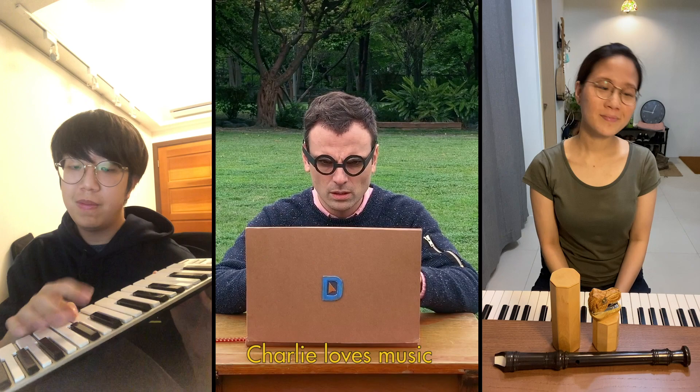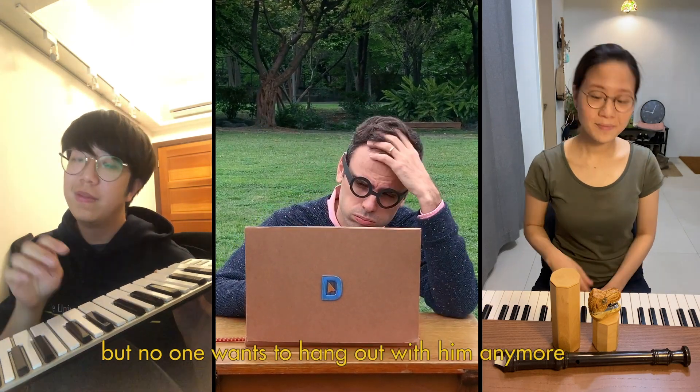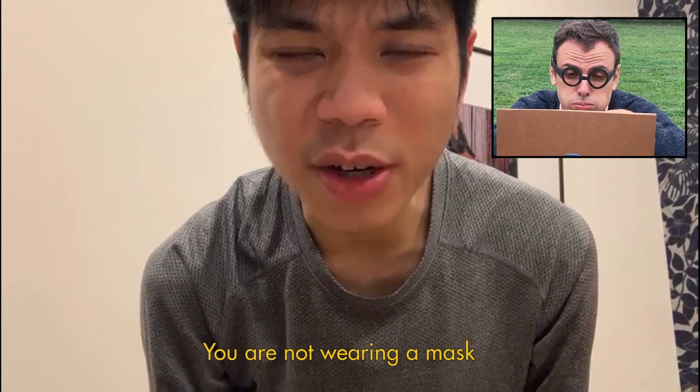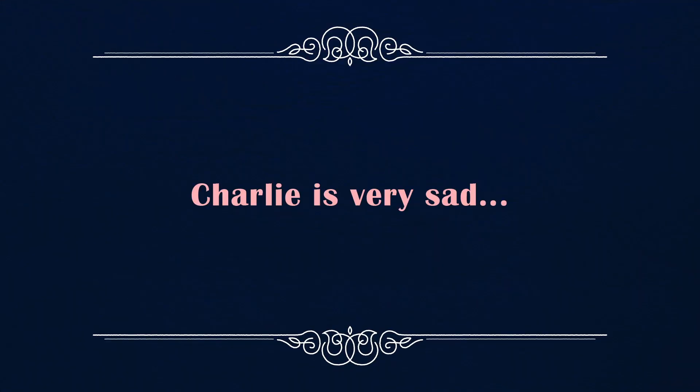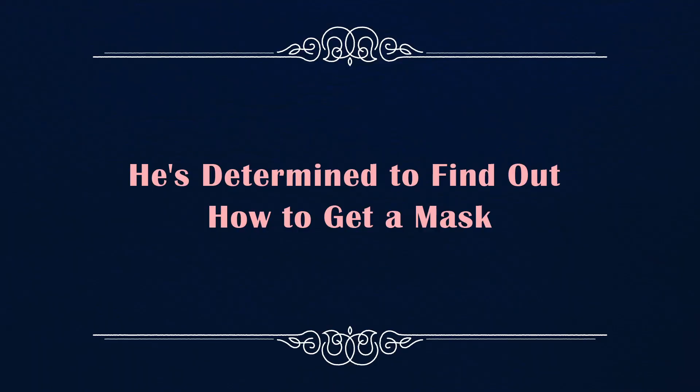Charlie loves music, but no one wants to hang out with him anymore. Charlie, you're not wearing a mask. He doesn't have masks. Charlie is very sad. He's determined to find out how to get a mask.